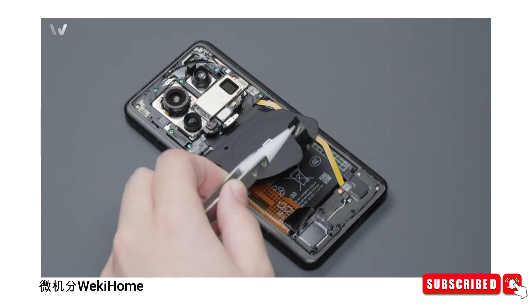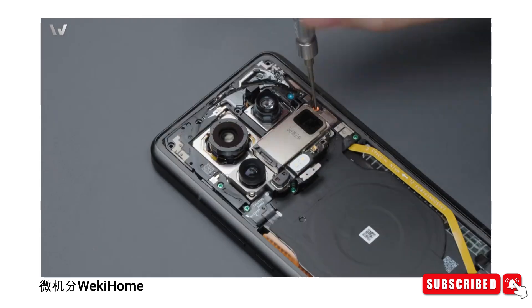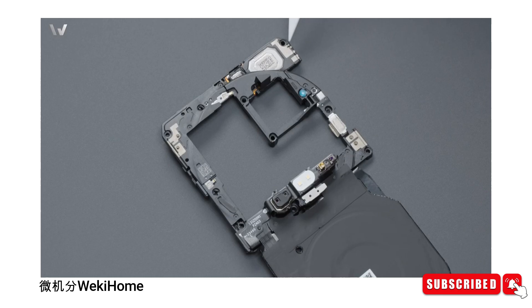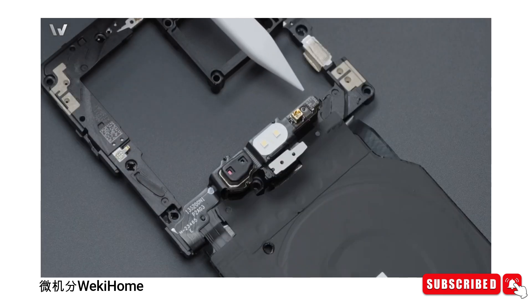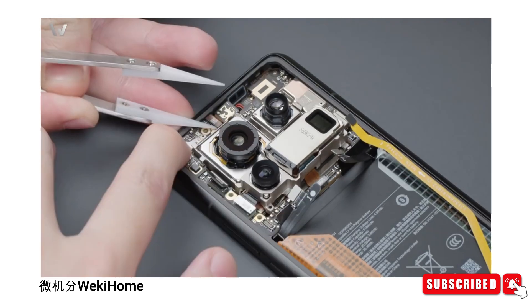Upon cracking open the Xiaomi 14 Ultra, the first notable change lies within the motherboard casing. It has subtly expanded, accommodating the intricate components that power this flagship device. Engineers have meticulously optimized the layout, ensuring efficient connectivity and performance.